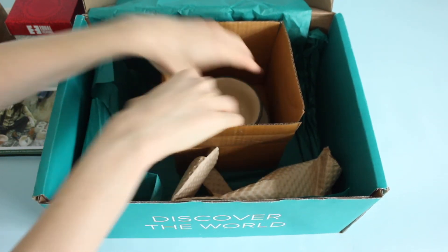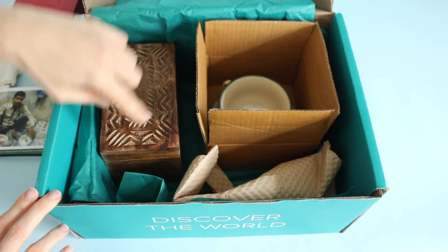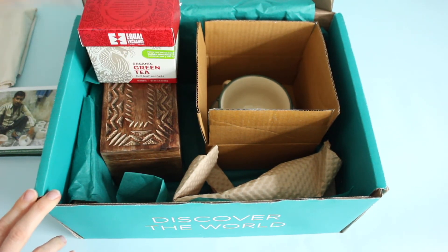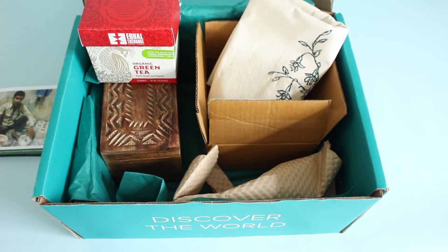So there you have it — the GlobeIn artisan box for October 2017: the tea cup and saucer, the rosewood tea box which is definitely my favorite item, the green tea, and the tea towel. We've already started getting spoilers for November so make sure you check those out. I will always recommend this box and support it because I love the vision and idea behind it. Let me know what you guys think and I'll be back with more.